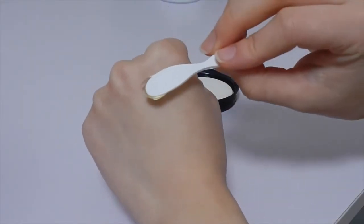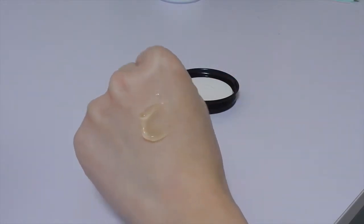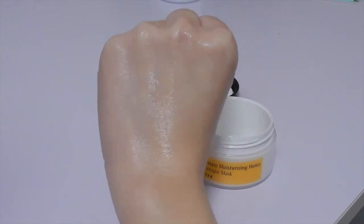As you guys can see, it's a very light honey color. It smells really, really nice — not like a perfumey smell, but a light sweet honey smell. The texture is a very, very light, watery gel texture. It absorbs into the skin immediately; you just pat it into your skin for a while and your skin will drink it all up.